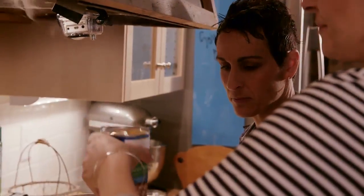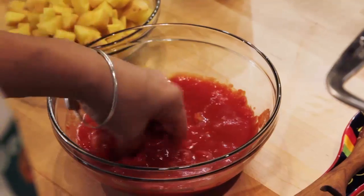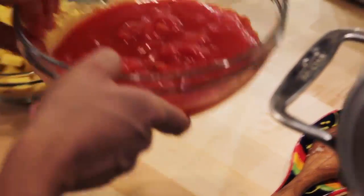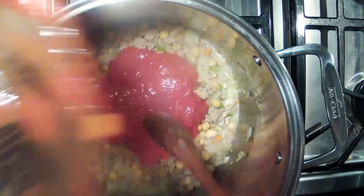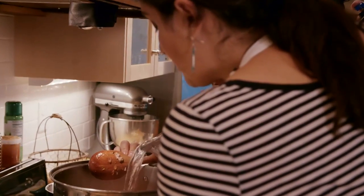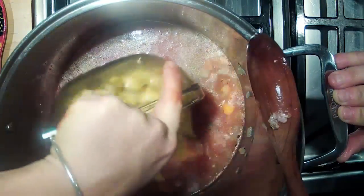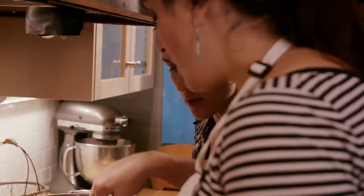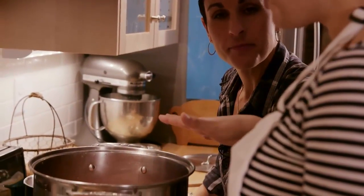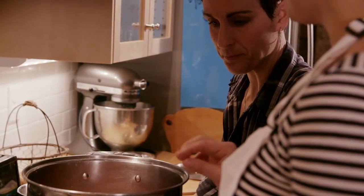Now we're going to add a can of chickpeas with the liquid. You could add any canned beans, but I like chickpeas. We're going to crush some whole Italian plum tomatoes from the can and add those. We're going to add some water — just like any soup, you want it to go over the line a little bit of the ingredients, and you can always add more later. Then we're going to add the potatoes — about six small Yukon Gold potatoes. We'll let this come up to a boil, then turn it down to a simmer to cook the potatoes, and then add the rest of the vegetables and finish it up.